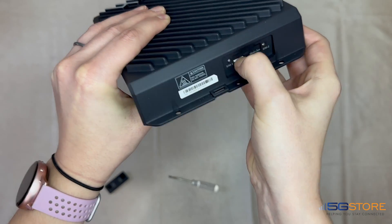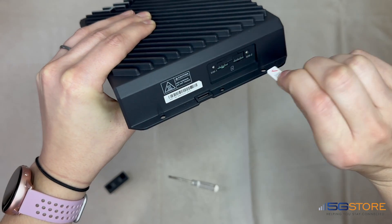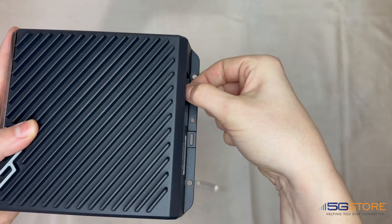Slide the SIM card inward until it clicks into place. This may be a little tricky, so try and use your fingernail to push it all the way. It is spring-loaded, so to remove it, push it back in slightly and it will pop back out enough for you to pull it the rest of the way out.